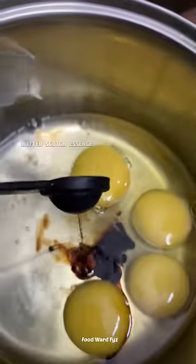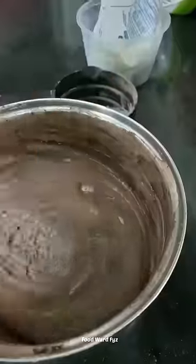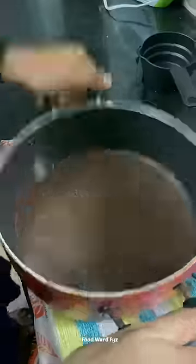Then, in the other way, you can add the vanilla essence and add the essence to the butter. If you want to add some butter and mix it up, you can use a whisk and mix them in the bowl.